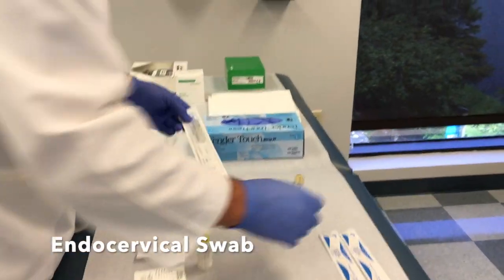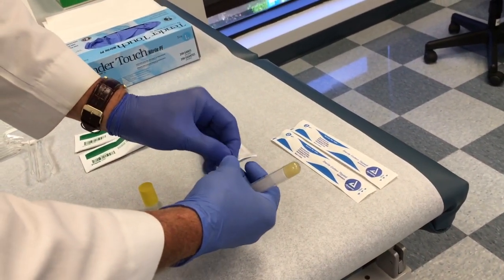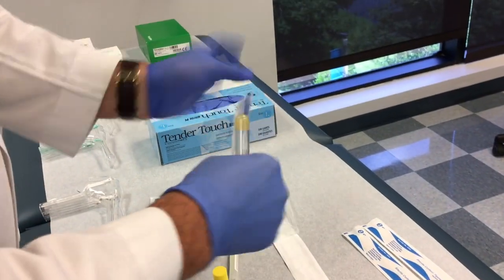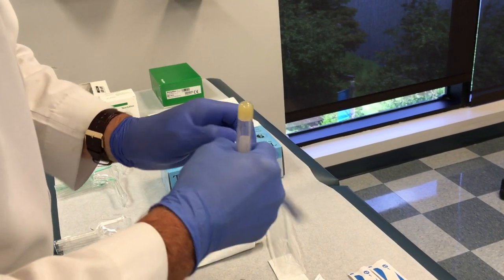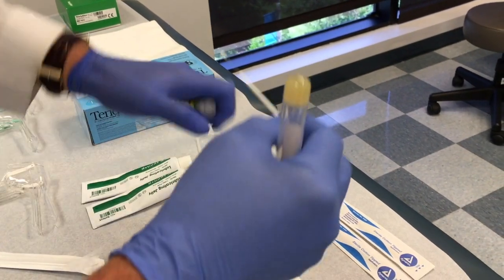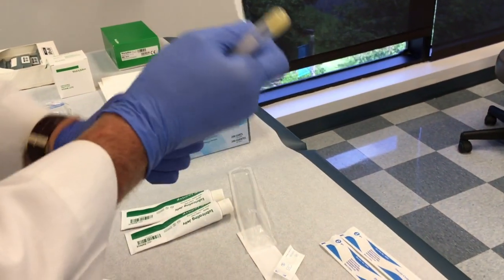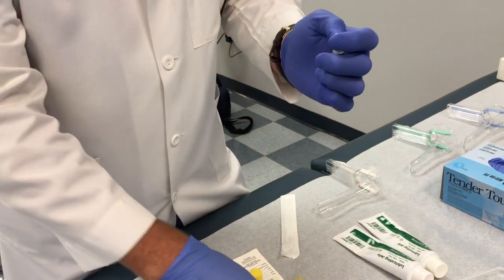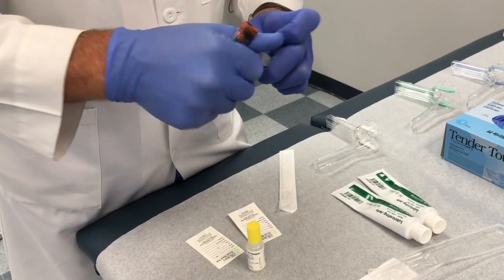This is a swab we're going to use for our patient, and it's used to test for STIs. This swab comes with its own little white swab. This will be an endocervical swab — it goes within the cervix. When you put it into the cervix, it's just a turn with your hand, and then it will go inside the container. This is one test for GC and chlamydia.